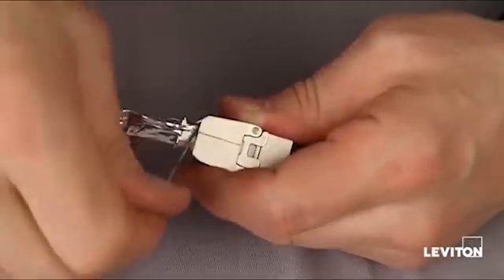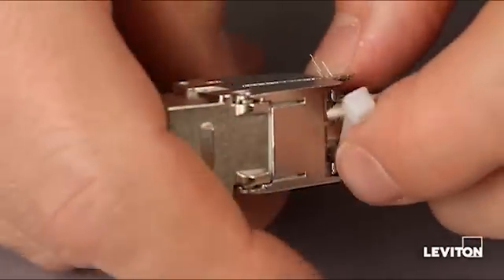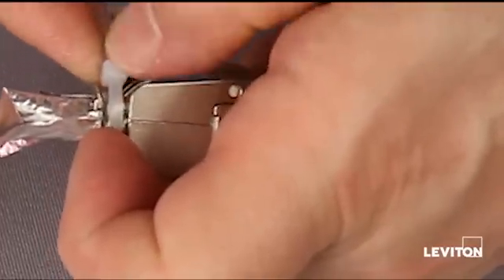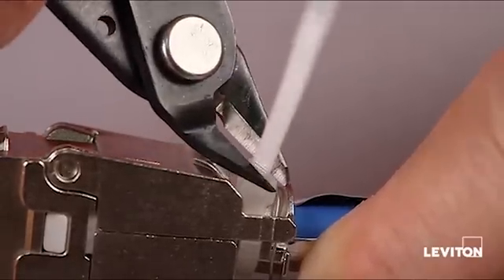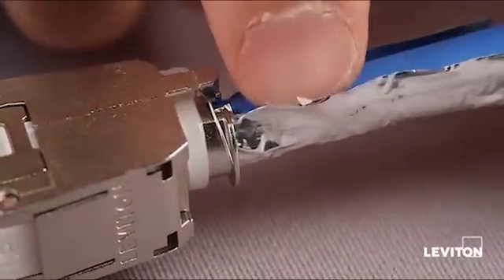Then take this drain wire and wrap it around the post at the back, going under the window — just wrap it all the way around. Then take a cable tie and wrap it through that window to capture the drain wire under the cable tie. Use the flush cutters to cut off the cable tie tail. Then come down here and just nip the edge of the foil with the flush cutters and tear it off right at the back of the jack.